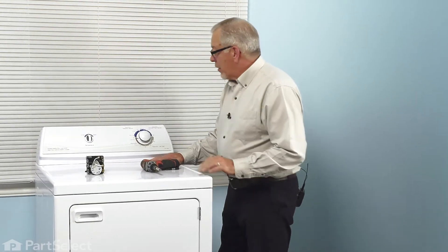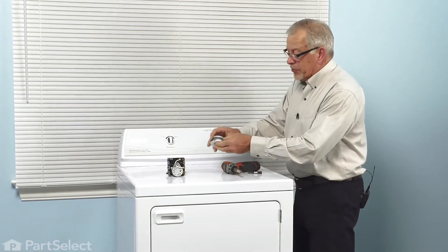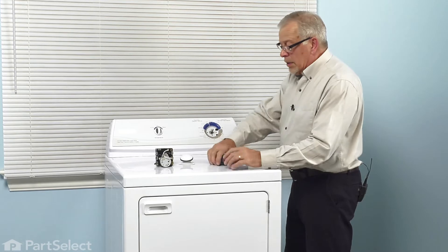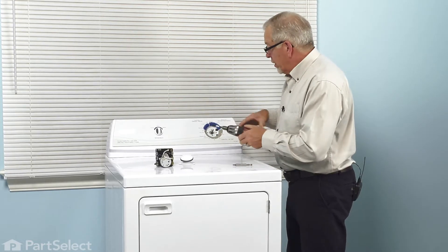Once we've disconnected the power, our next step will be to pull the timer knob off — simply grasp it and pull it right off. Then behind that, you'll note that there are two quarter-inch hex head screws. We can go ahead and remove those.